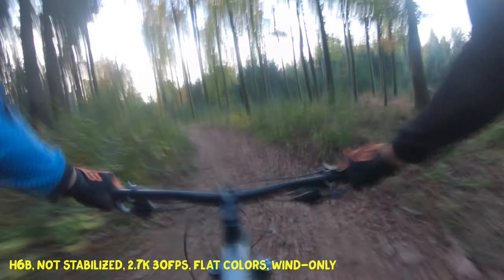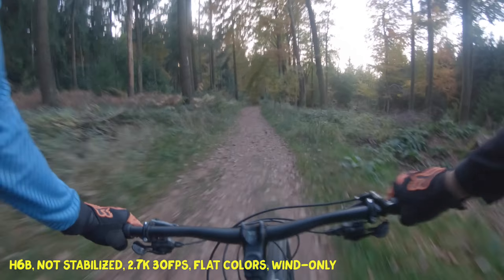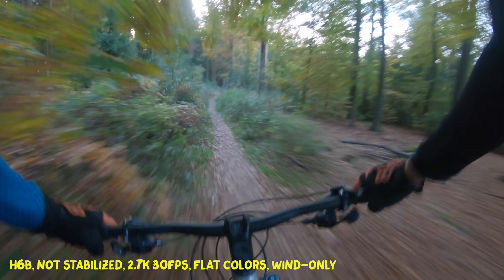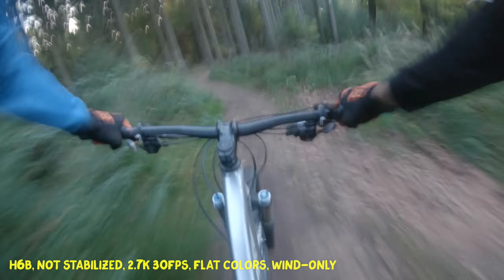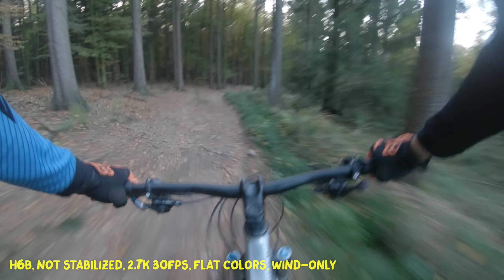So I'm always riding a flowy trail first, or a flowy part of the same trail first, and then a more bumpy part. Here I'm obviously riding the flowy part. I'm recording in 2.7K because the GoPro needs to be at 2.7K in order to do image stabilization. Normally on this channel I'm recording in 4K — even though most user devices cannot even display that — but I think it's more future proof.